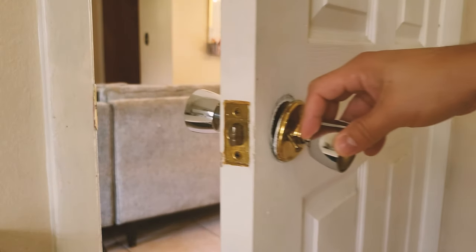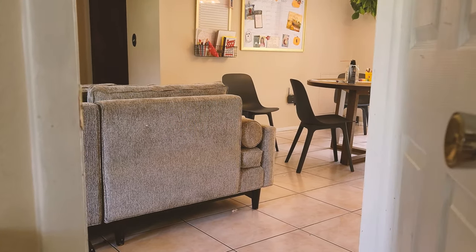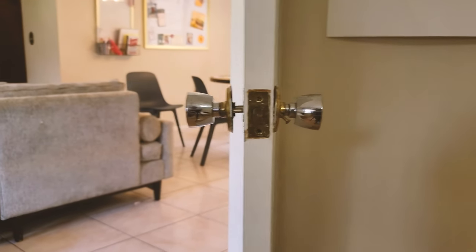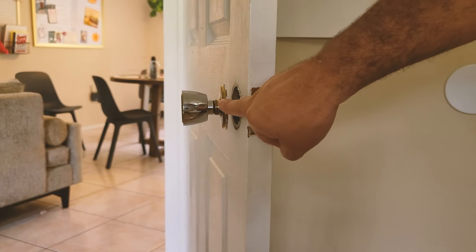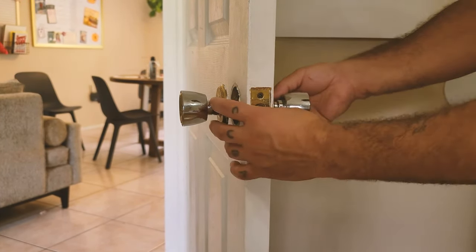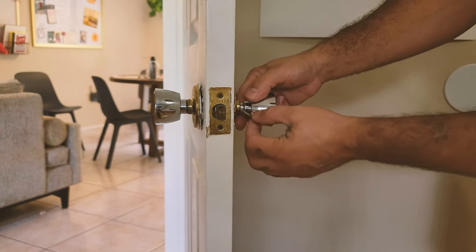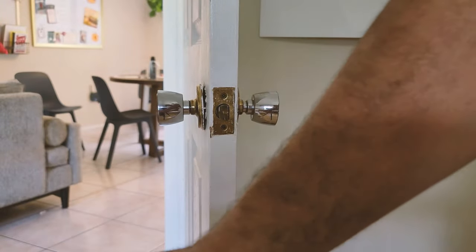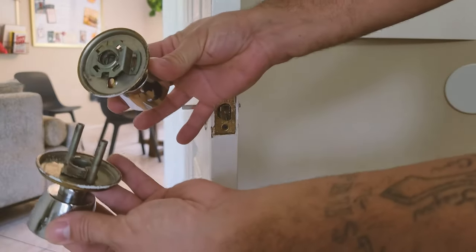The next thing we're going to do is separate the two from the door — you notice how it comes off completely. There are two different parts of the door lock, so let's go ahead and remove the screws from the ends here. We got those out of there, and then all you have to do is separate the two like this. It comes off.